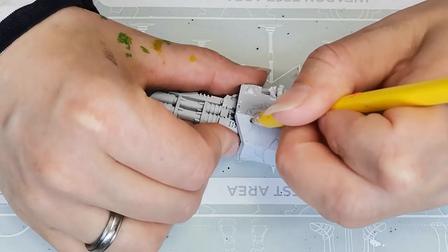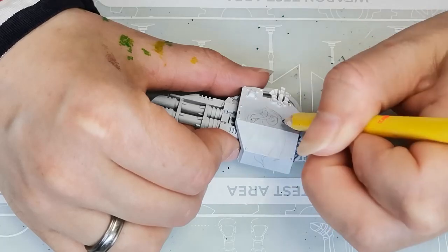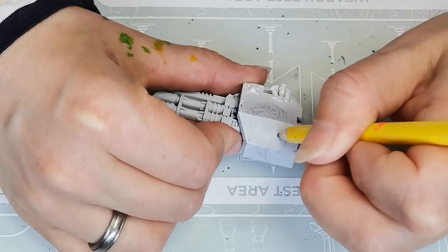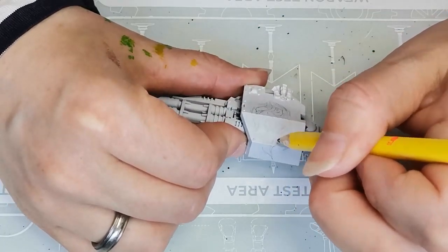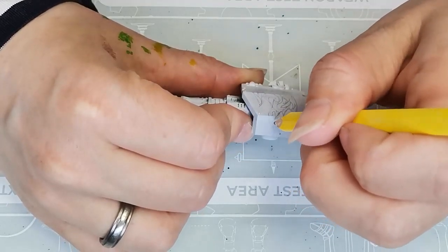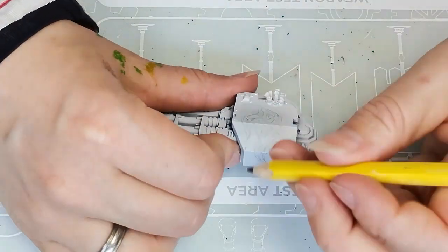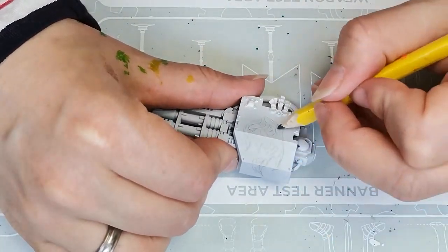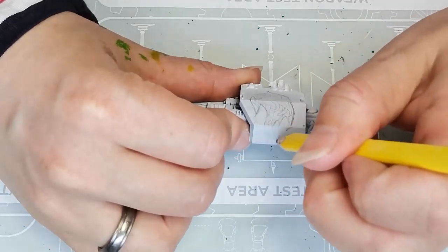I start off using a pencil and I simply draw in the design that I want. The reason I'm starting with a pencil and not just drawing it freehand with my brush is because with a pencil I have the option to correct mistakes and it's a little bit easier to control. For the fire pattern I try to go for something that looks a little bit organic, so you have some swirls and stuff going on, because I think that works really well with fire.